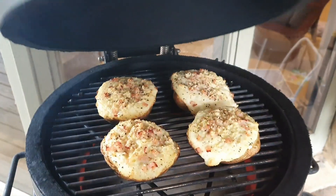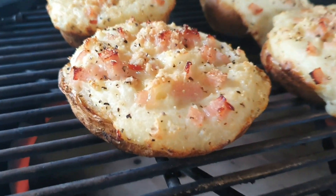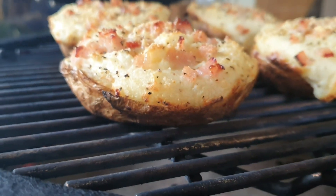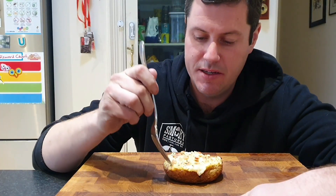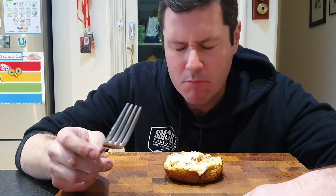There we go — four beautiful cottage pies back onto the KJ. See you in about 20 minutes. And bang, here we go — they are looking fantastic. That potato skin has crisped up so nicely. Can't wait to tuck into these.